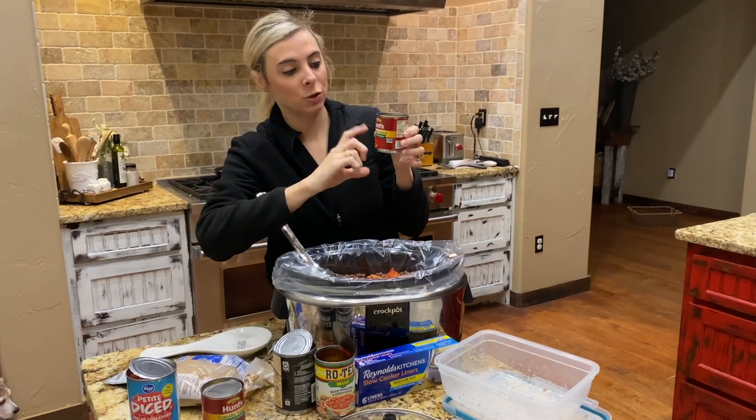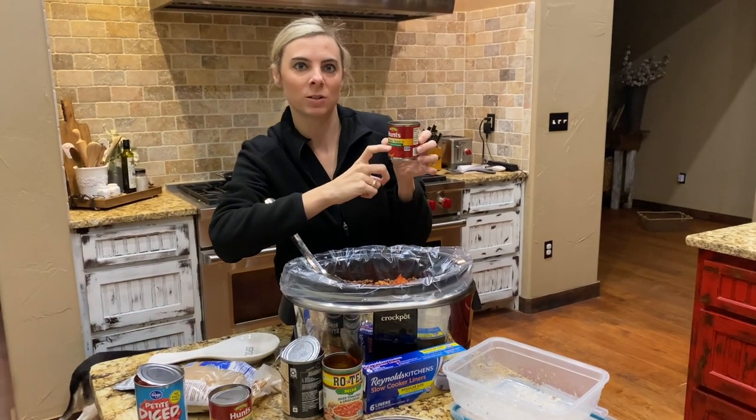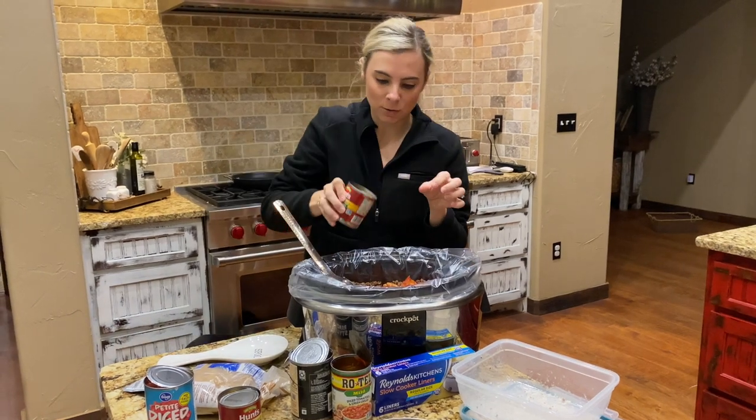The next thing you're going to need is two cans of tomato sauce. I use the one that says basil, garlic, and oregano. These are just the eight-ounce cans and I use two of those.